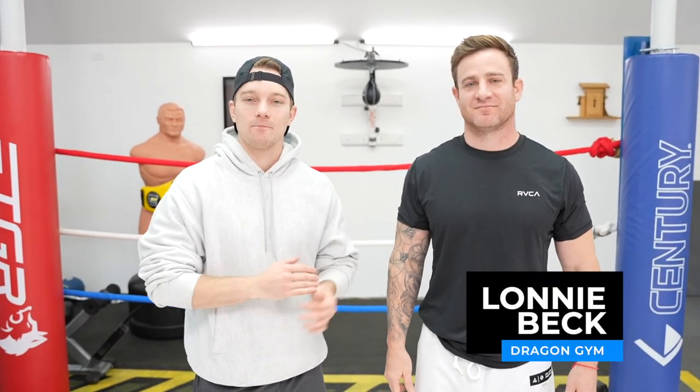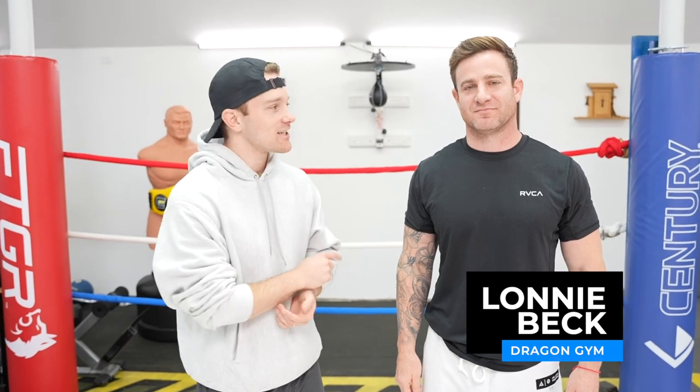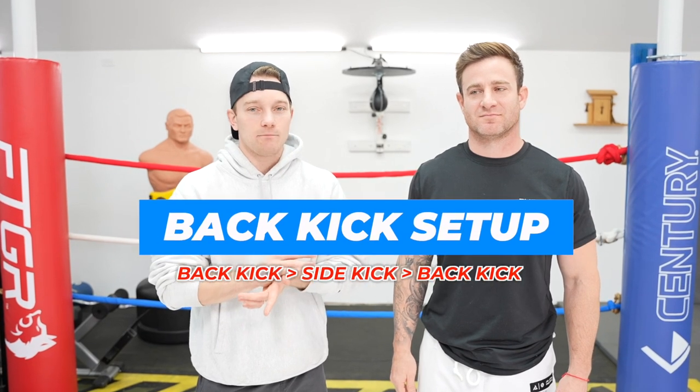What's up, everybody? I'm here joined by Coach Lonnie of Dragon Gym in the greater Philadelphia area. If you've been subscribed to the channel for some time, you'll recognize Coach Lonnie from the ridiculous move of the week. Today he's going to be talking about a back kick to side kick to back kick setup.